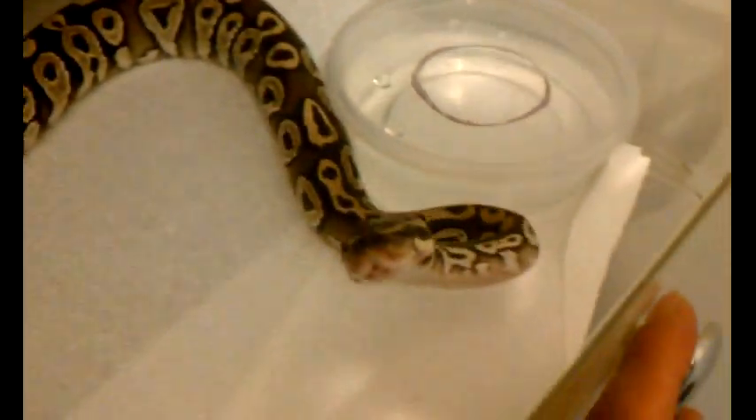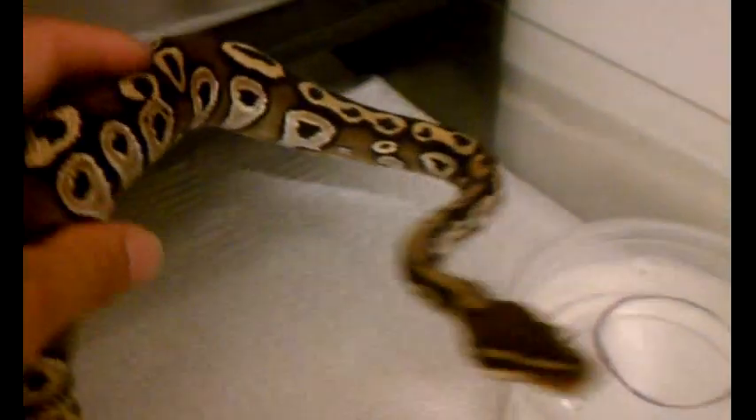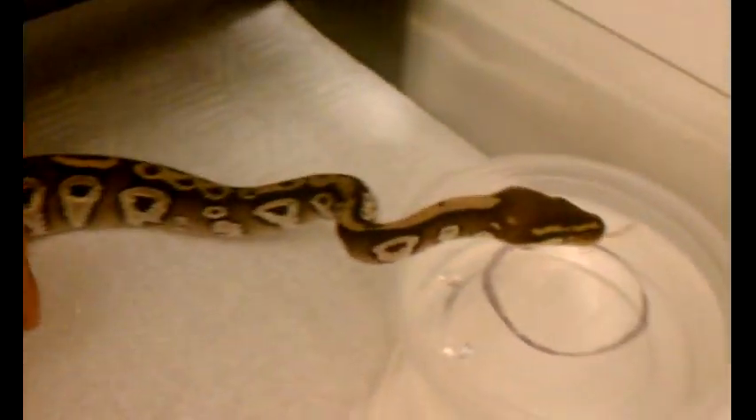This is the male enchi — I don't know if you guys have seen that one, that's the one I caught shedding. This is the male Mojave, he's about 400 grams.